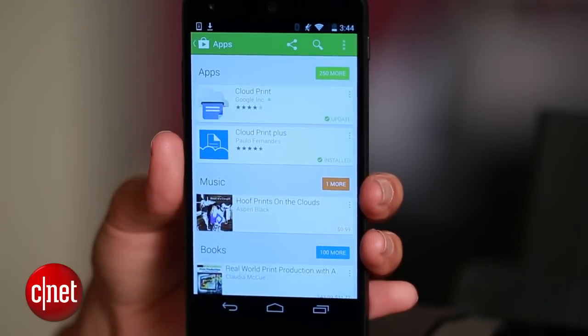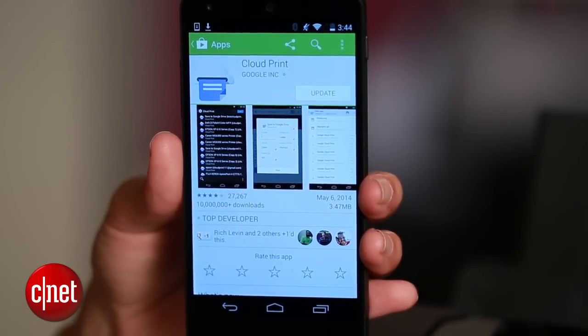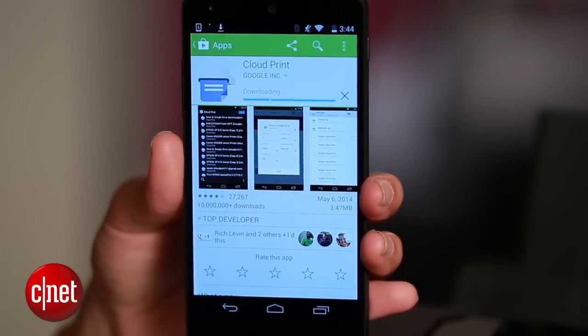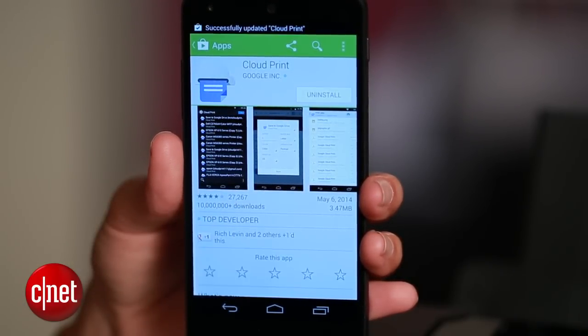Now, head to your Android and download Google's Cloud Print app, which is actually more of a plug-in that enables you to print from applications like Chrome and the Gallery. Once that's installed, you're ready to print.